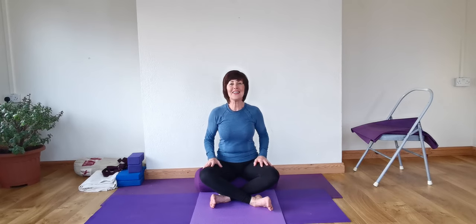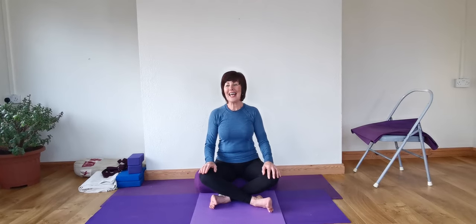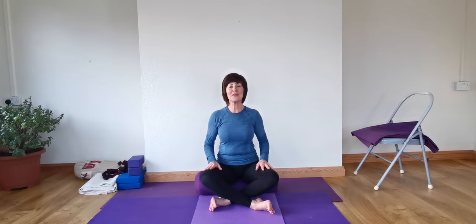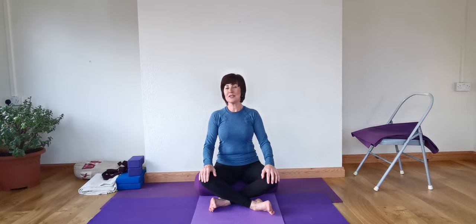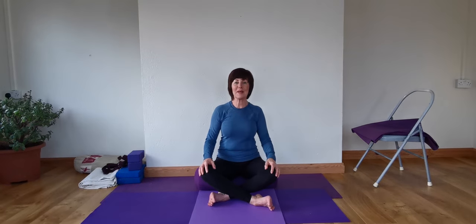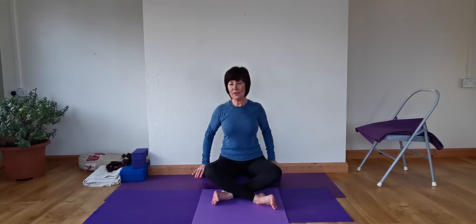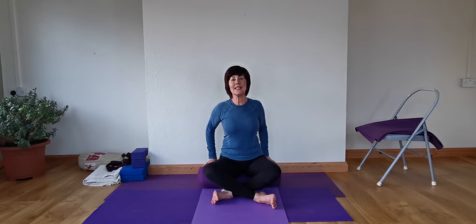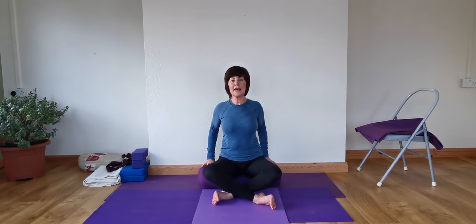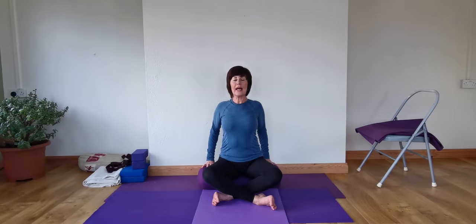Good morning everyone. Thank you all so much for joining in. We're going to begin sitting cross-legged, either on a bolster or some sort of raise, or even a chair — whatever suits us best. Feel that we're sitting tall. Lengthen the sides of the trunk. Just take the hands down either side there and then get that inward lift.